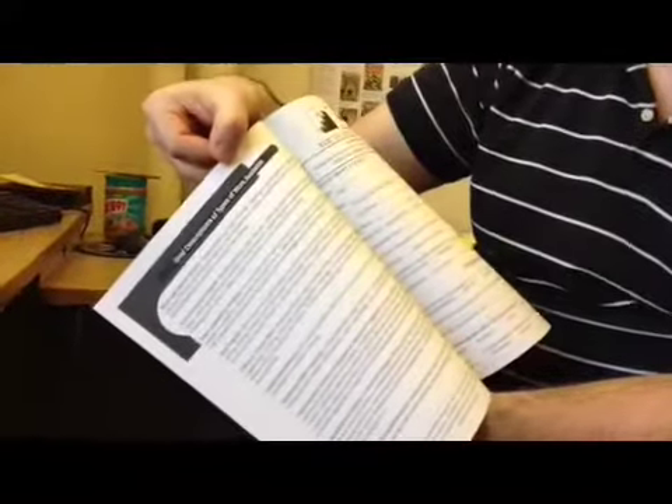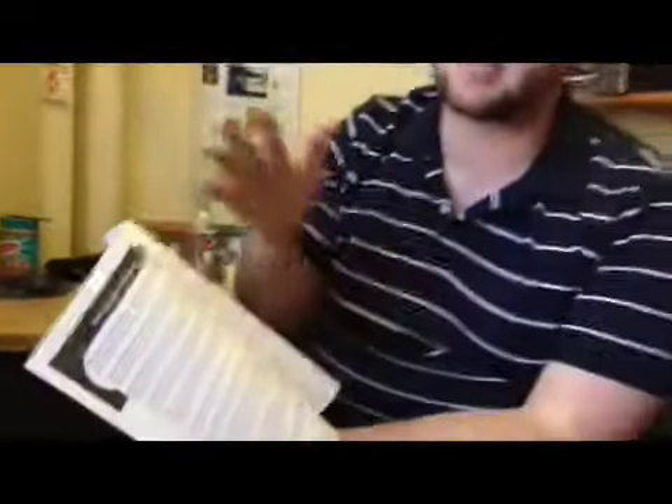Guys, when you get your application, flip over the instruction sheet and on the back you'll see brief descriptions of the type of work offered in the Mayor's Program. So make sure to read those and think about what you do and don't want to do this summer.